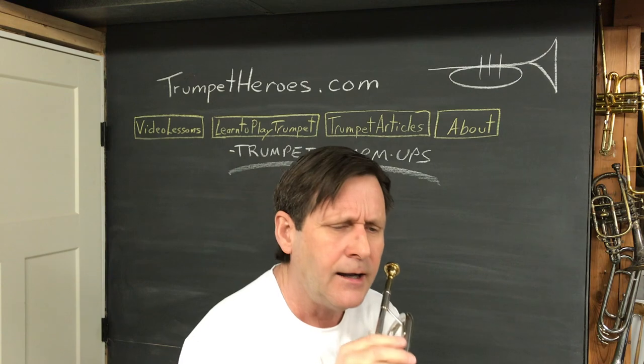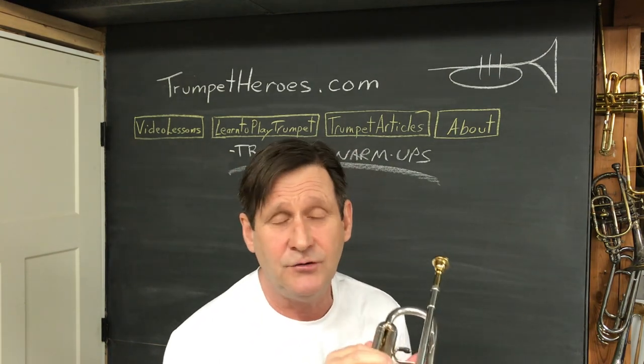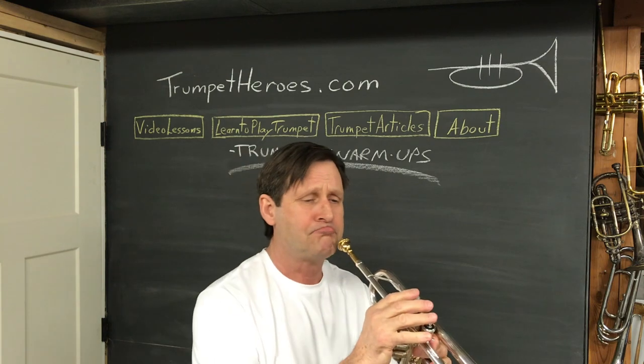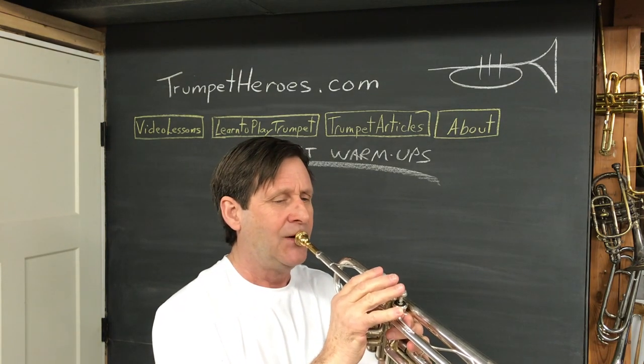Number eight — looks like we're back to using real fingerings. I put these in there just because these might be new notes for you.